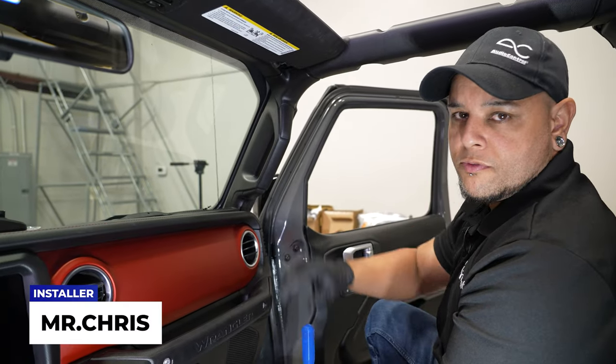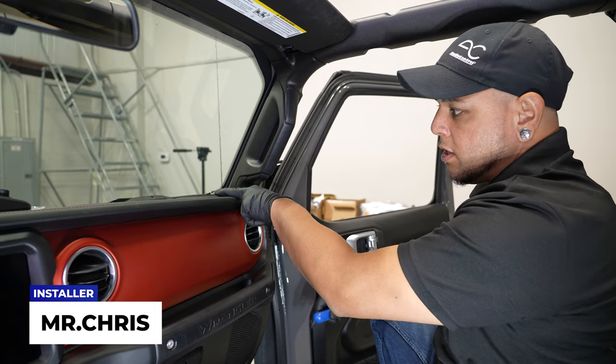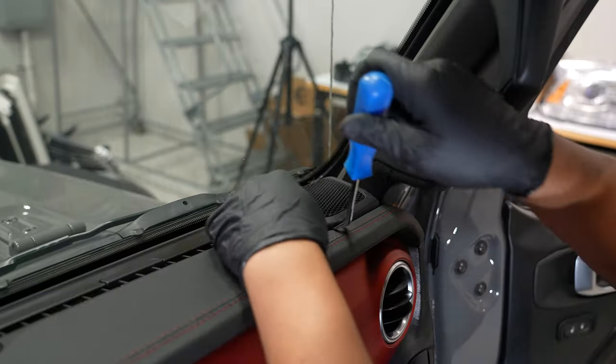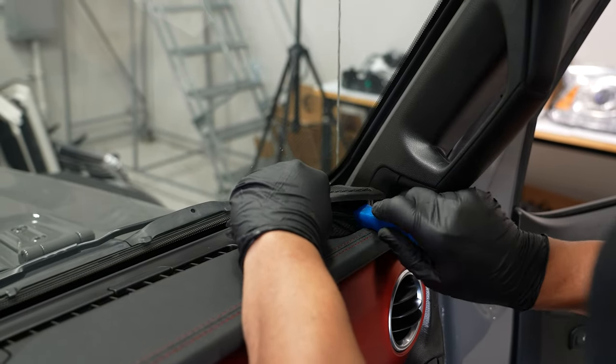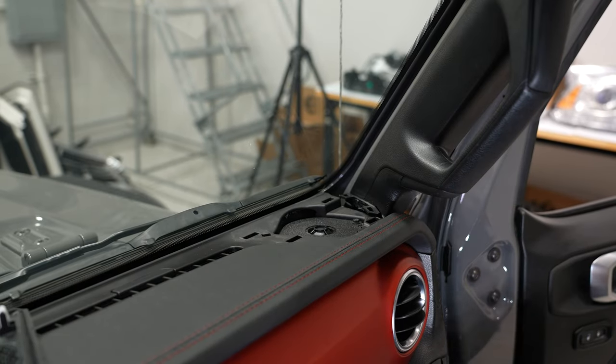Alright, so for the next steps to remove your rearview mirror, to start, what we're going to do is take off the passenger side speaker grill, your dash speaker grill here. And once you pop that up, you can set that aside.